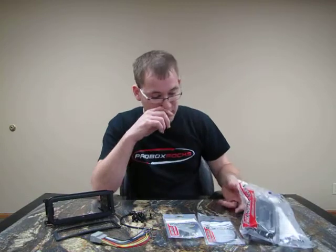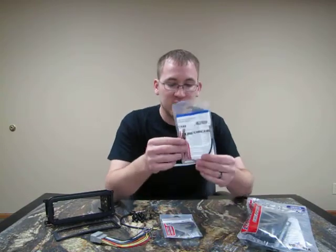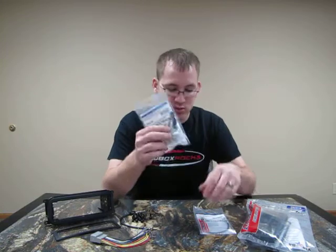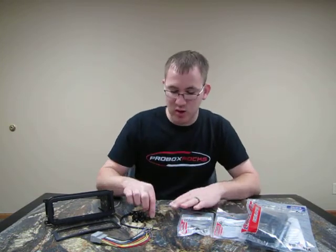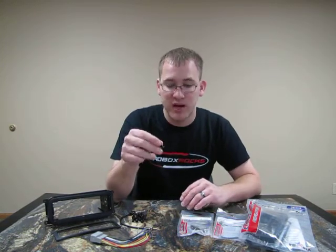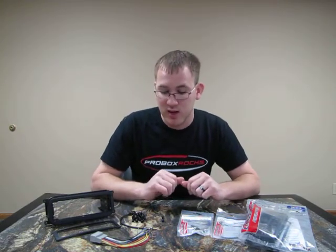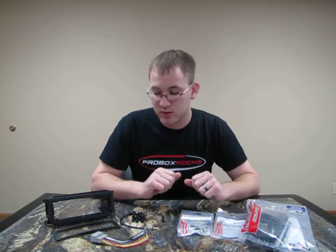This comes in retail packaging like this one here. You get the antenna adapter and you also get the wiring harness, which also comes in retail packaging. We also include 14 free crimp caps so you can crimp all your wire connections together for a good connection, and you know they're not going to come apart down the road.